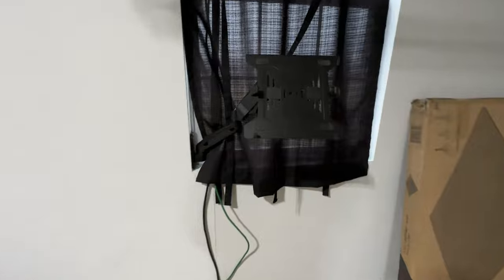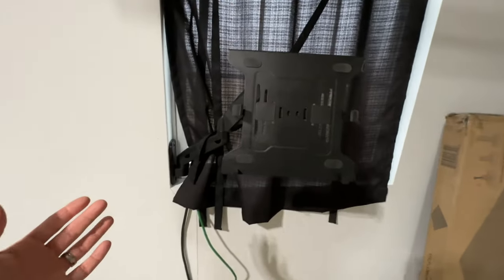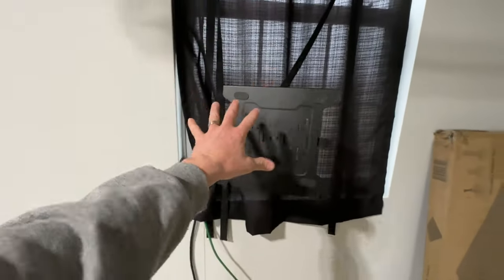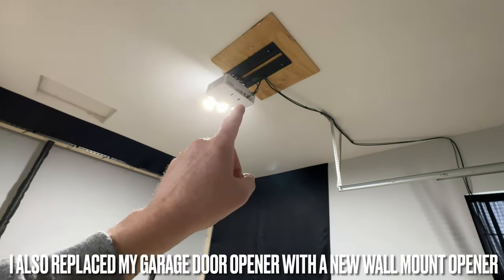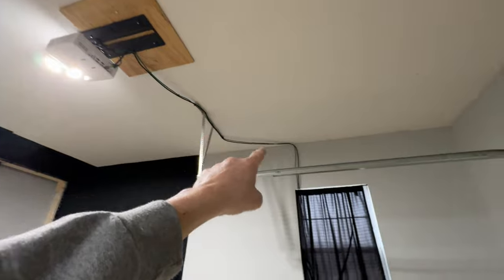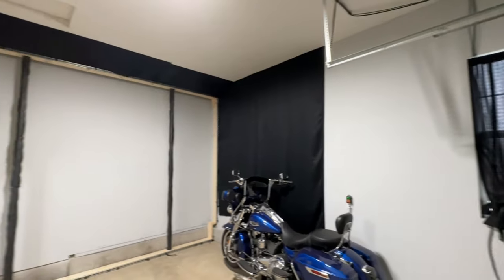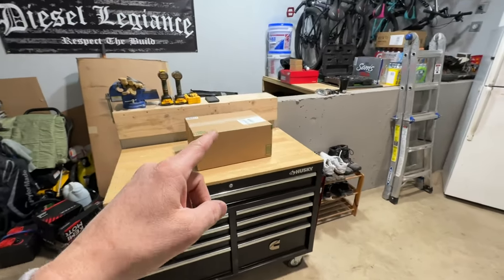I got my laptop mount hooked up over here to the window — it swivels and folds up and down, all just temporary for now. I also got my projector mounted to the ceiling with the power and HDMI cable running down to connect to my laptop. So the next thing is to open up the screen and start testing it out.